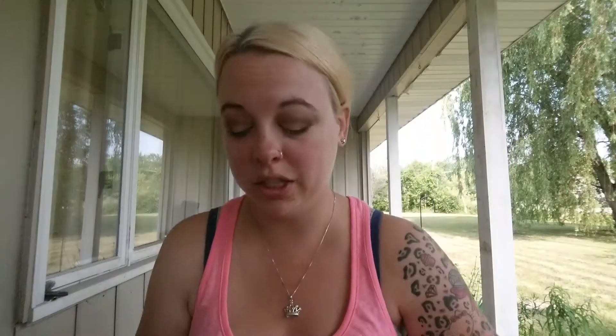I did have to purchase a new LA Colors liquid eyeliner because I loved this stuff so much and I used every last drop in my old bottle. I get these at Dollar Tree and they usually always have them in stock. I'm just going to line the top part of my eye. I actually like this better than the NYC liquid liner because of this wand — it's so short and convenient.